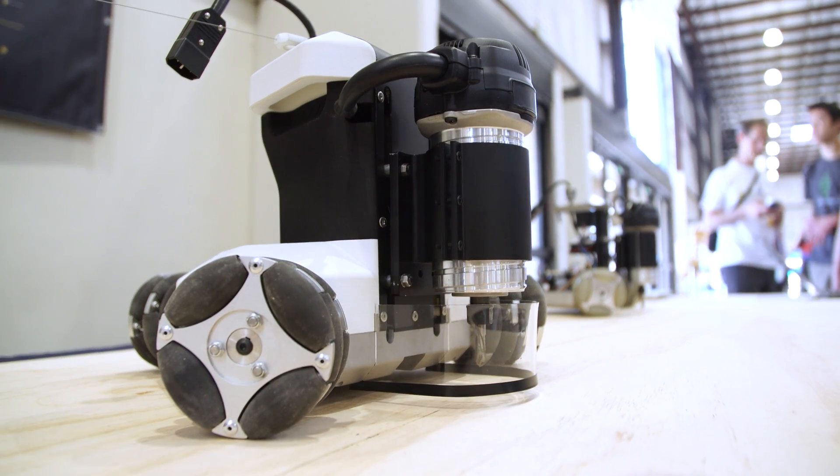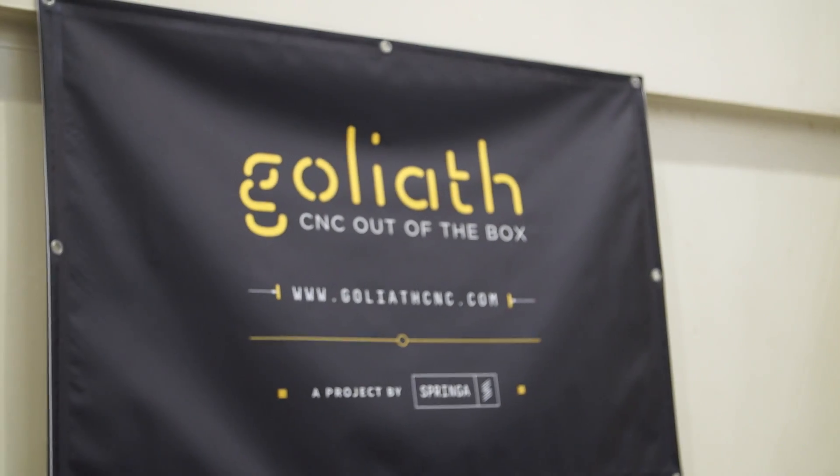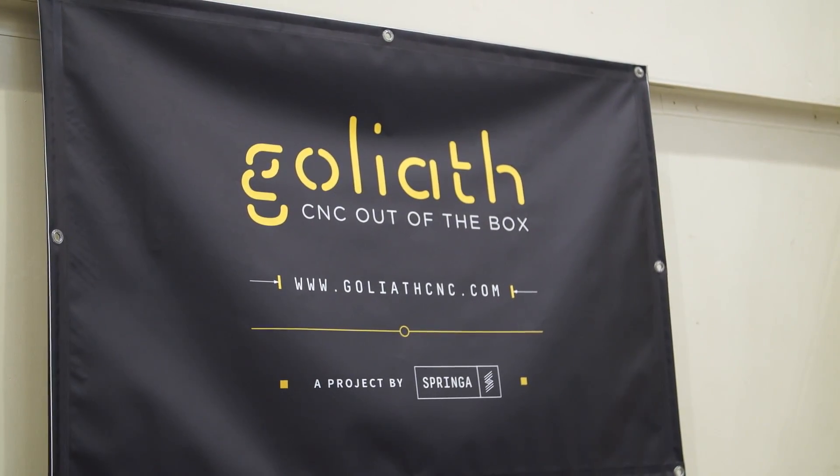Do you have an estimate of how much this product might cost? The pre-order price will be around 1,300 euros, which is not so different from dollars. Awesome, thank you so much Lorenzo — it's very nice to meet you. It's very cool to see an interesting take on CNC here at Maker Faire. Thank you, and we'll see you guys next time.